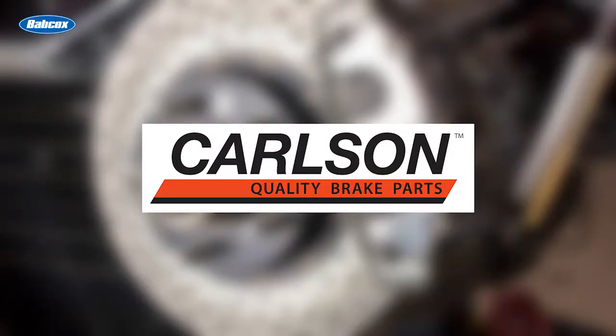This video is sponsored by Carlson, manufacturer of disc and drum brake hardware, electric wear sensors and brake lines.